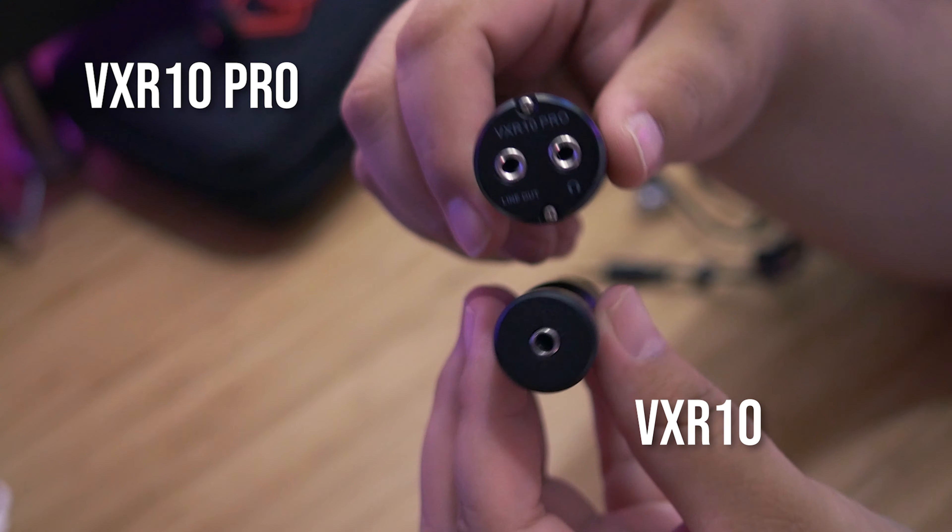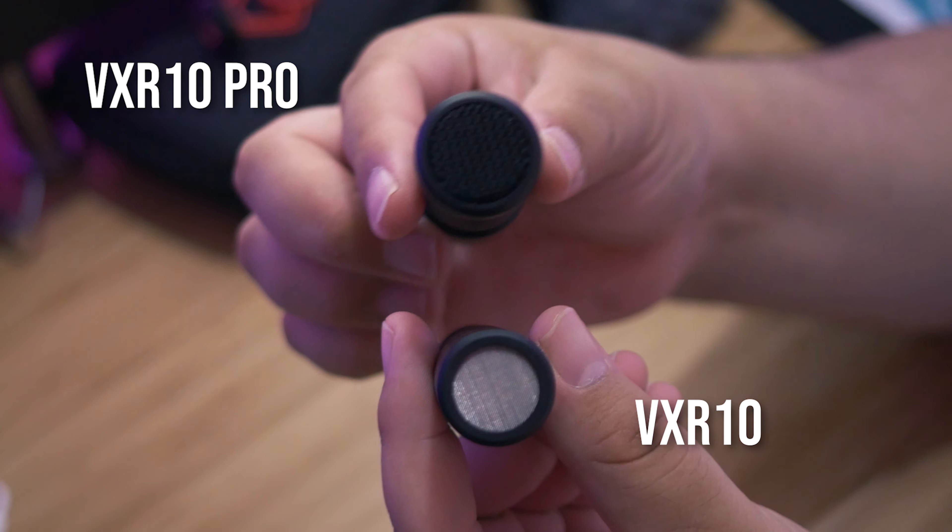I picked up the VXR 10 for about $40 on Amazon. By coincidence, about a month or so after I purchased it, Movo reached out and said they were coming out with a new one and asked if I wanted to test it out — and I said absolutely. That microphone is what you're listening to right now: mounted on my Panasonic Lumix G7 is the new version, the VXR 10 Pro, and it's got a lot more going for it than the VXR 10 for only ten dollars more.